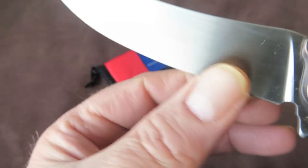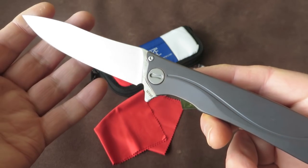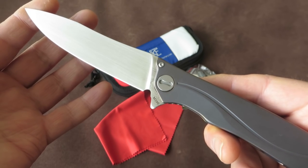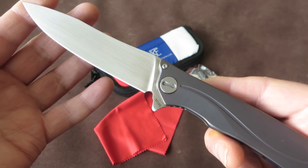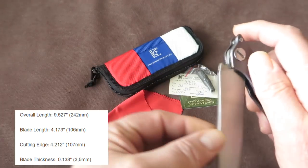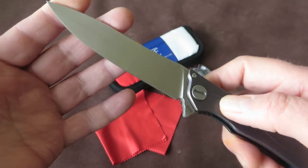Pretty thin behind the edge, so this will be a very good slicer. It's really a very long knife — over 10 centimeters blade, over 4 inches, about 10.7 centimeters if I remember correctly. I will put the specs in later with the slideshow.